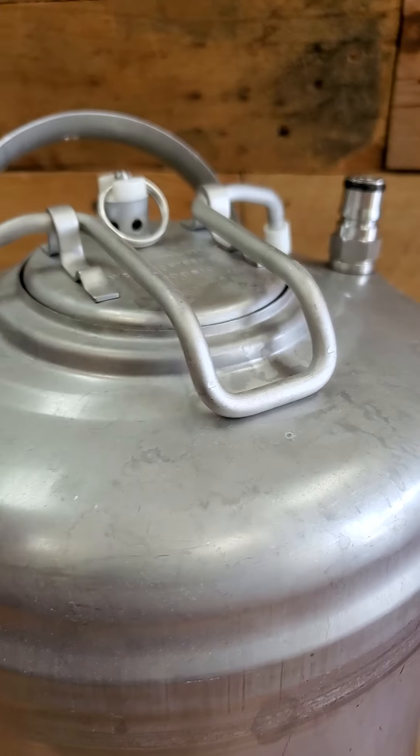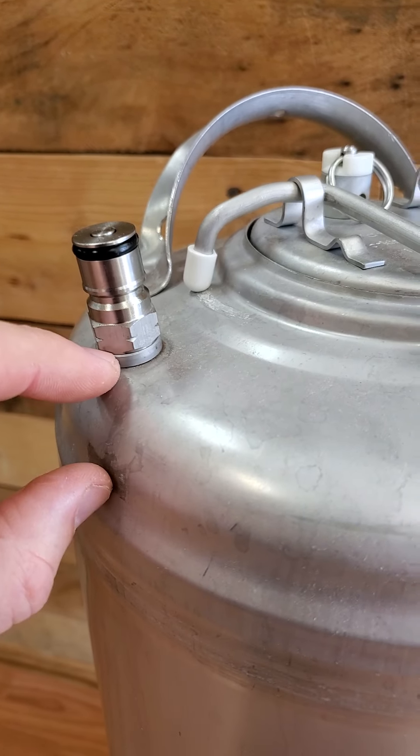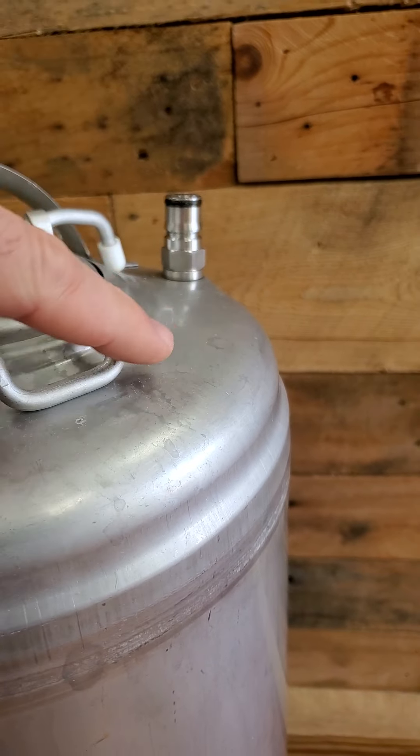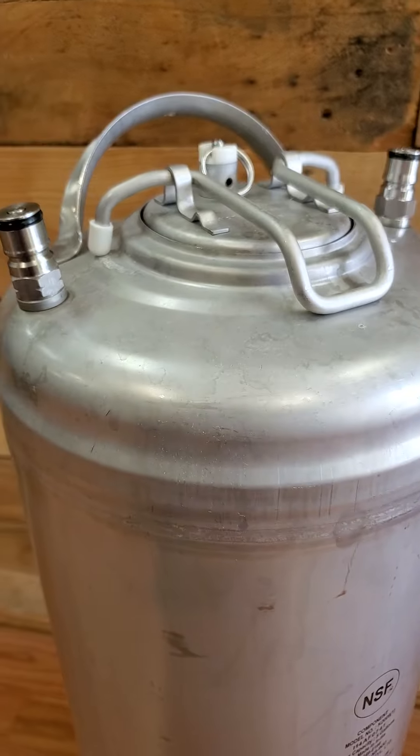Also, when you open up the keg and look down in there, you can make sure that the dip tube on the gas side is only going to be about this long, whereas the dip tube on the liquid side goes all the way to the bottom.